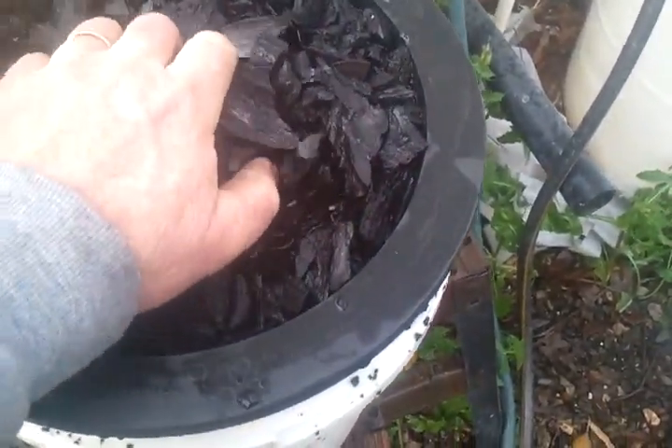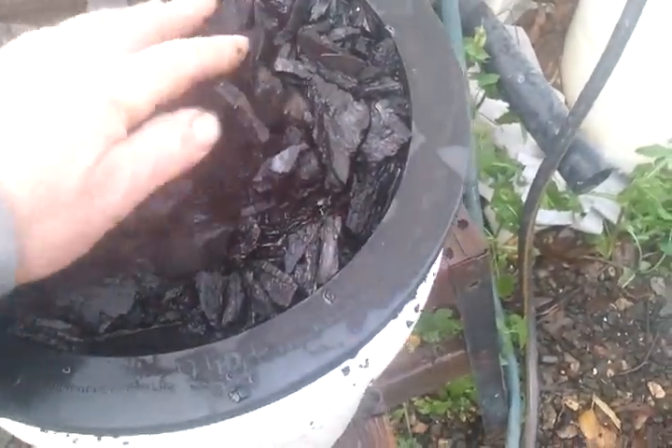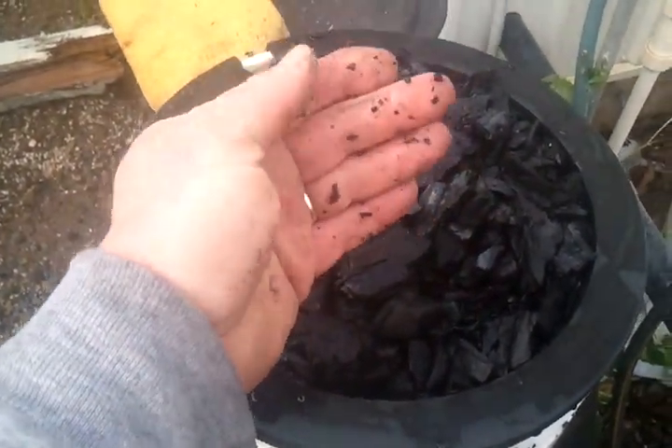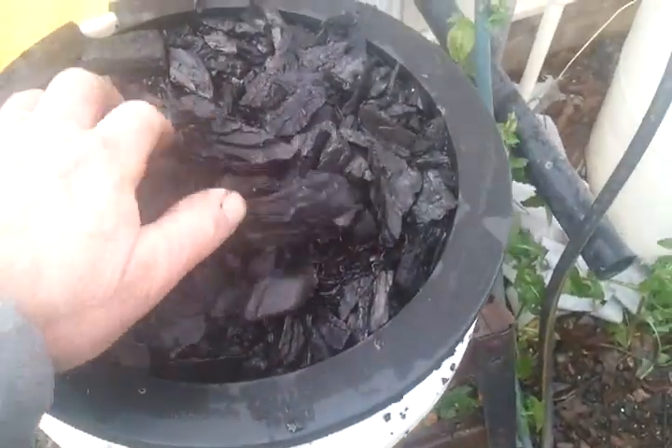I am amazed at how clean this stuff is. I just never would have imagined that you could run your hands through it like this — sure, you get a little bit of flakes, but that's not really staining my hand. That's just flakes of charcoal.